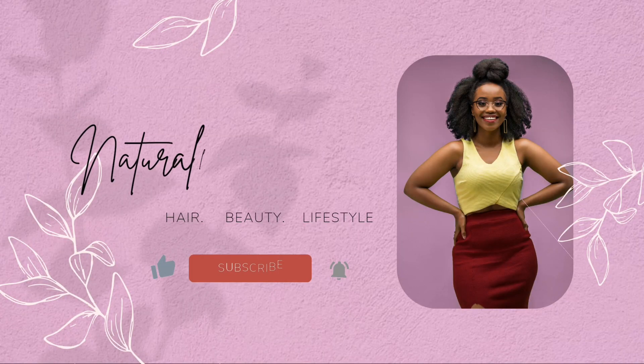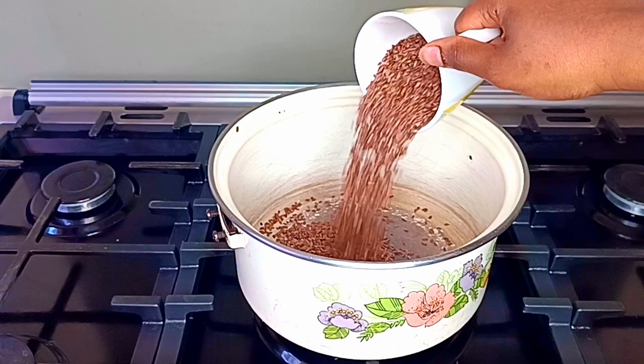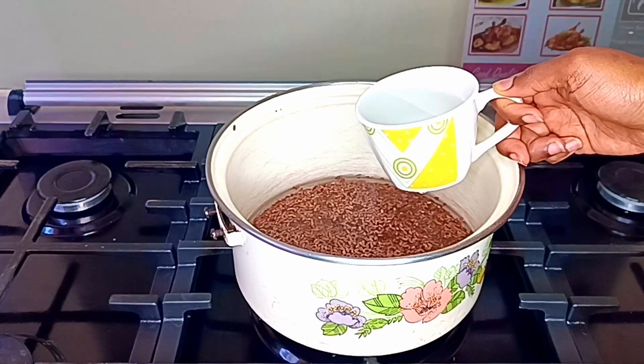I know it sounds a bit stinky, but it does a lot for your hair, which outweighs the smell. So I start off by making the flaxseed gel — I use about three-quarter cups of flaxseed and seven and a half cups of water.